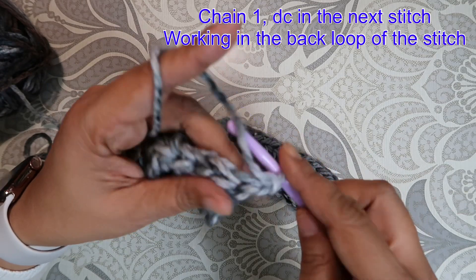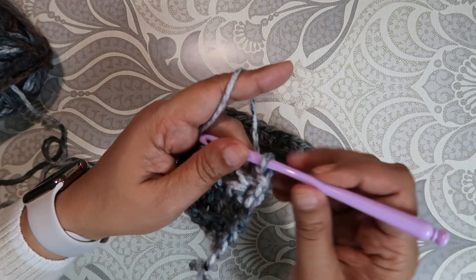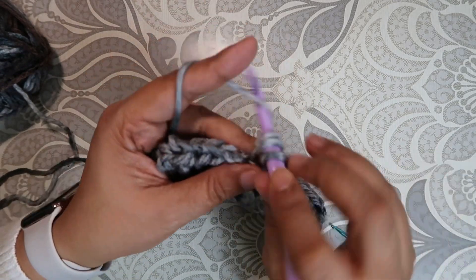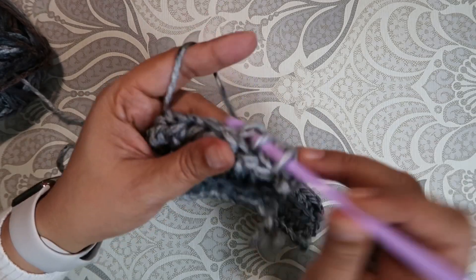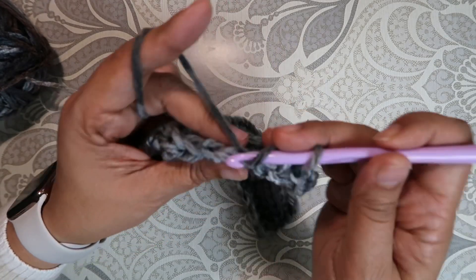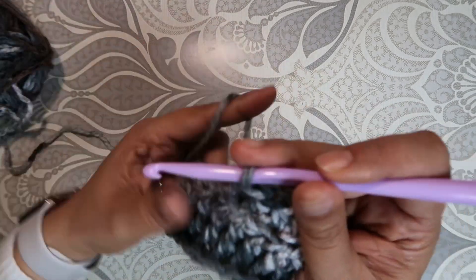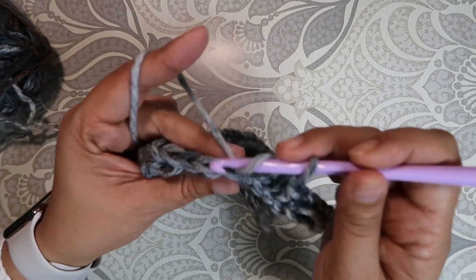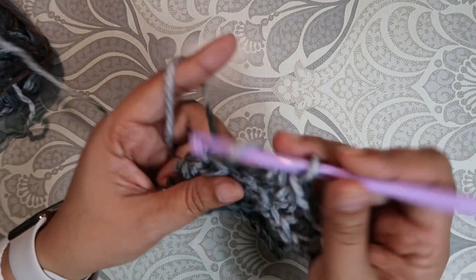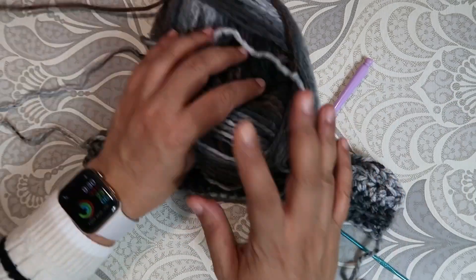We're going to do a single crochet here, and then a half double crochet — half double crochet — on each stitch, working in the back loop. You're going to do that until you're almost out of yarn, because we're using the entire spool.